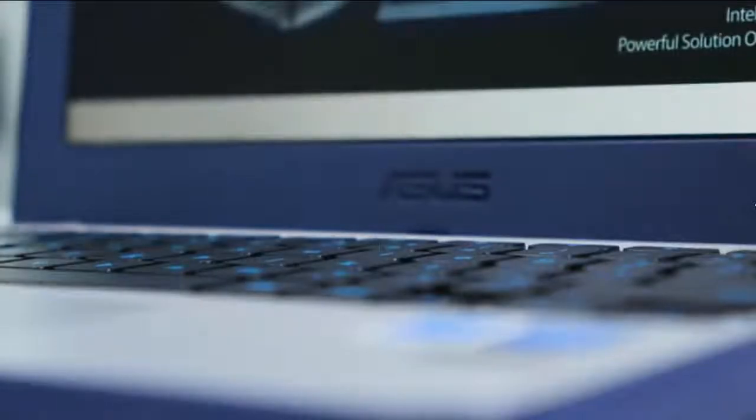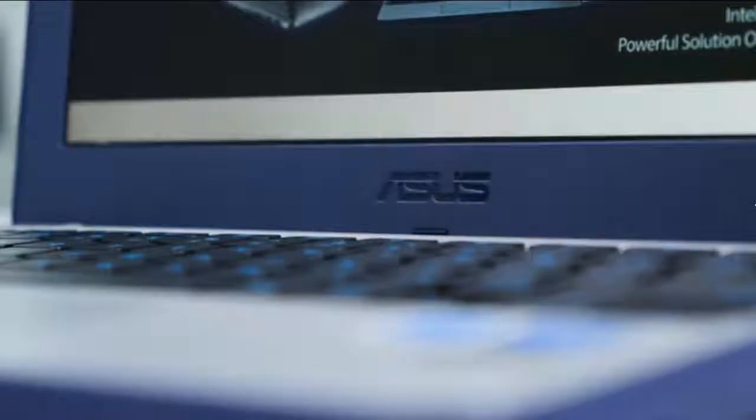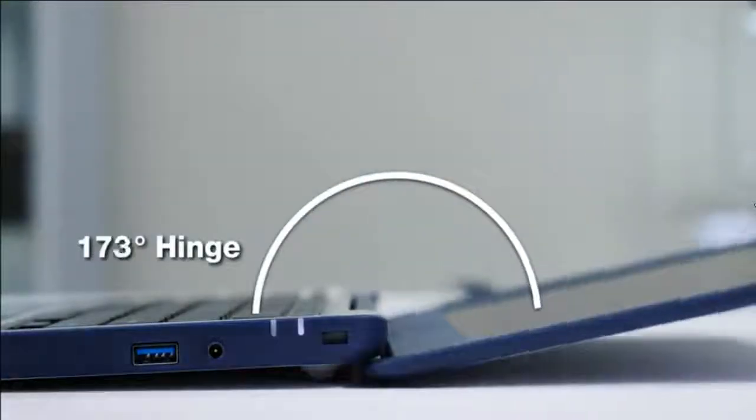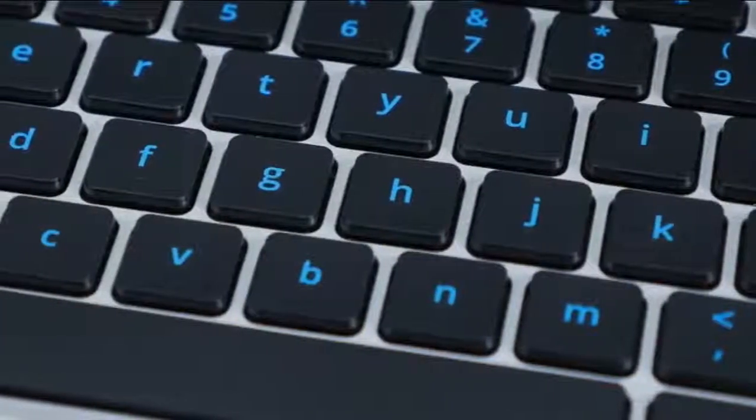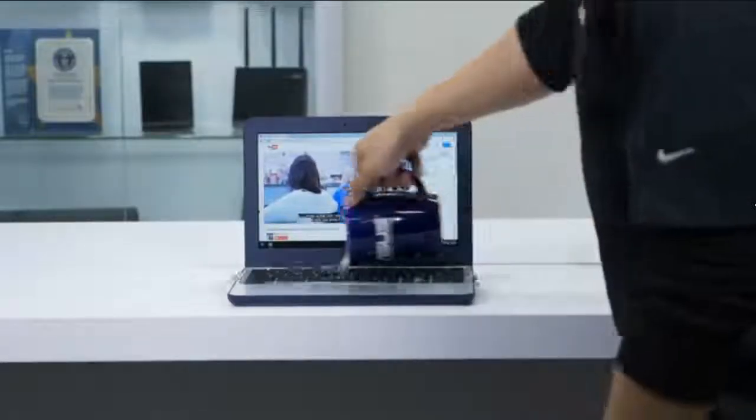It weighs in at just 2.65 pounds, which is about as much as a textbook. It has a 180-degree hinge to help prevent damage, and the keyboard has 15% larger print compared to a standard laptop. The keyboard is also water-resistant.